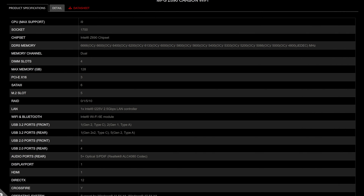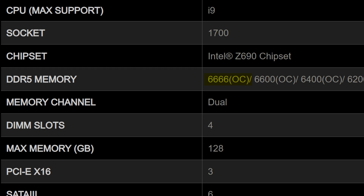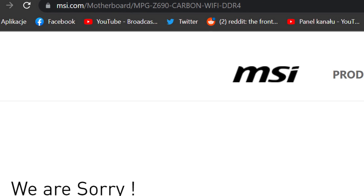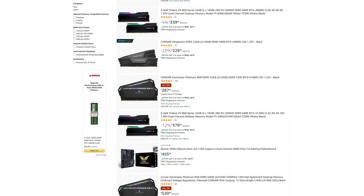Moving slightly to the right-hand side of the motherboard, let's talk about the memory situation. Another key benefit of the Carbon compared to some cheaper alternatives is its overclocking capability when it comes to memory, because its highest officially supported speed is 6666MHz for DDR5 — and DDR5 only. There is no DDR4 alternative of this board at all. So if you were hoping to reuse your old DDR4 with this motherboard, you're out of luck. Though again, if you can afford this board, you can probably also afford the exorbitant pricing for DDR5 memory right now.